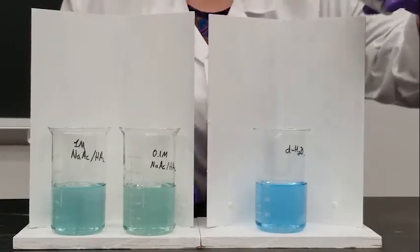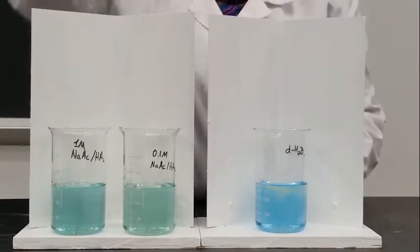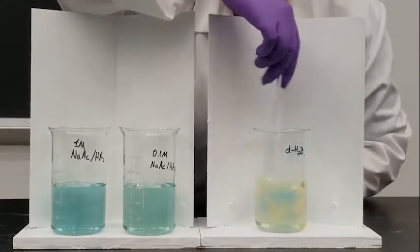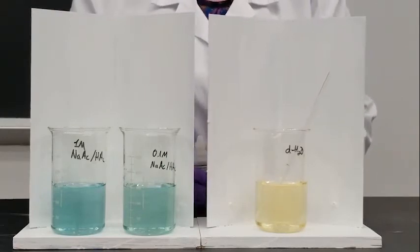I have some 6 molar HCl here. Let's add a drop to our pure water. Just one drop of 6 molar HCl turns that acidic.